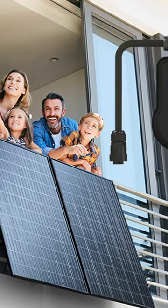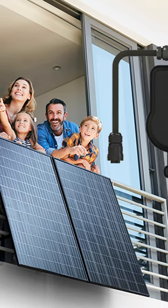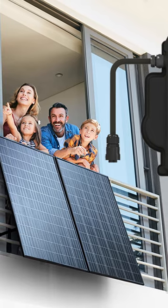People do this in their backyards too, without having rooftop solar — they'll just set a few panels up. This doesn't cover all of your power needs, but it does offset it, and it can pay back in as little as three years, but more commonly six years.